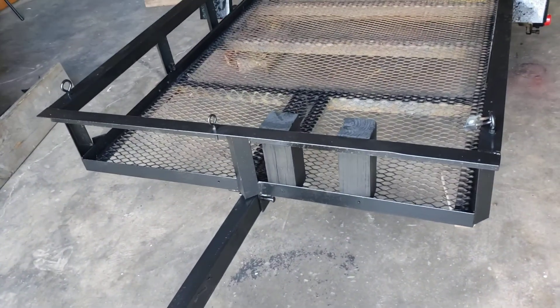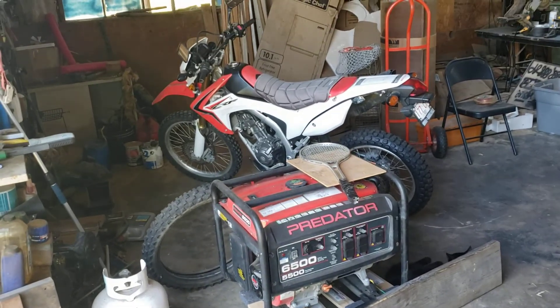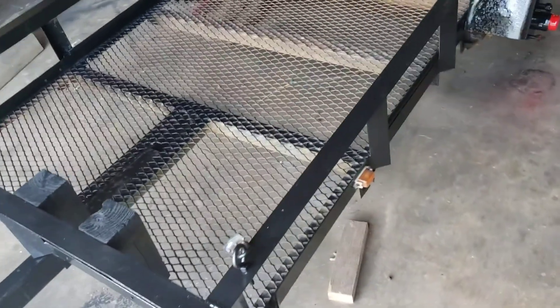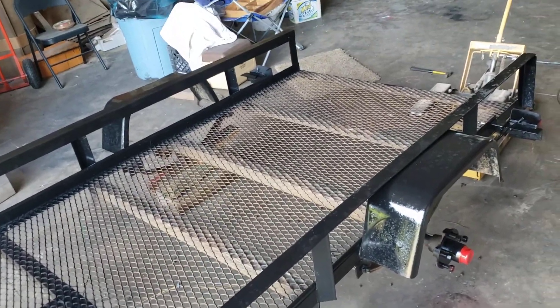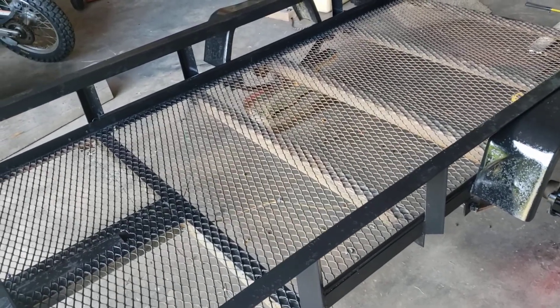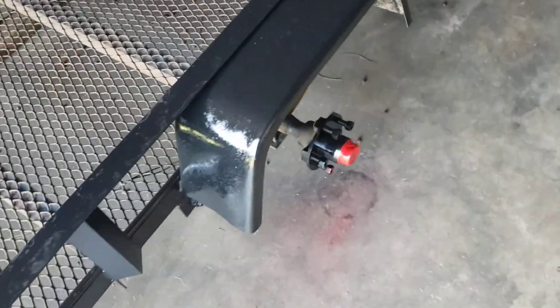This is the trailer that I carry the generator and the dirt bike on. I'm getting it ready — getting it painted. I was staying down on the Texas coast for three months and the salt water did a number on it, so I've got to put another coat on it and finish up the ribs in the middle.